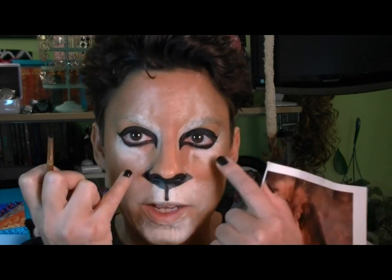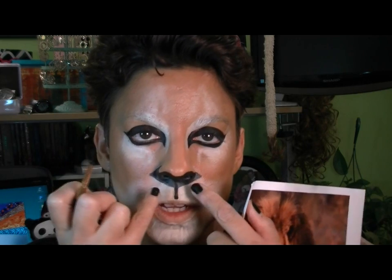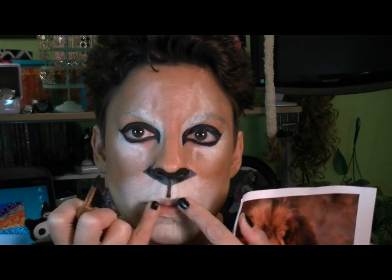I'm bringing the black down onto my upper lip. It's kind of a reverse triangle shape here, and I'm going to bring it down in a straight line and then a little bit of a triangular shape onto the upper lip.